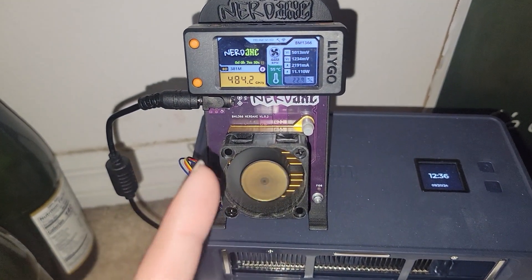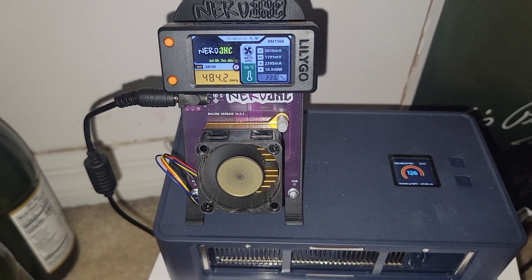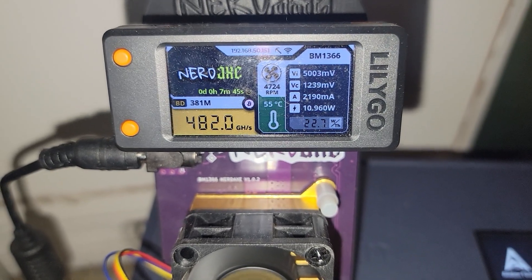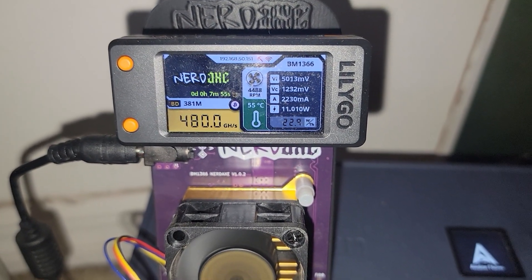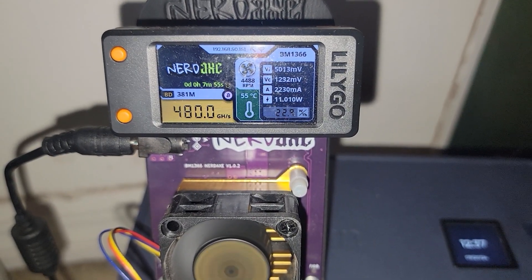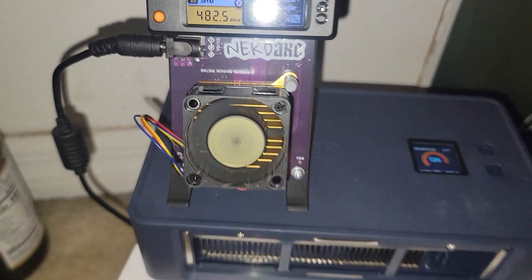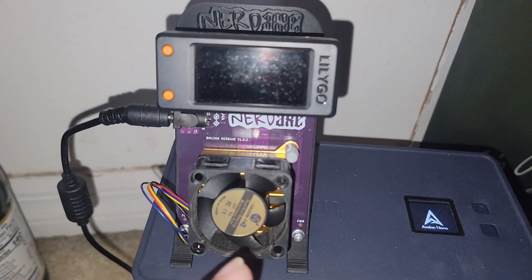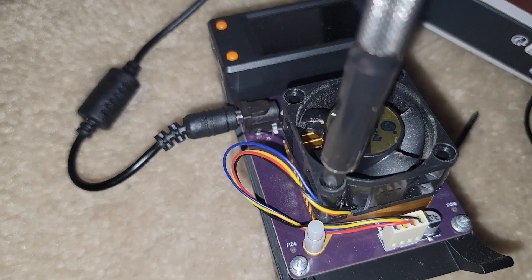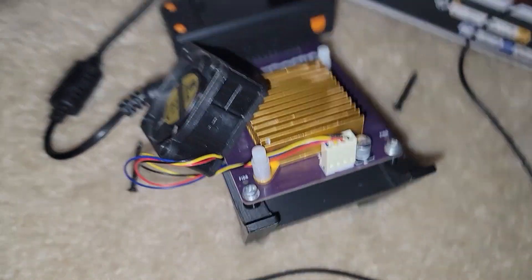Will it actually improve thermals and improve the hash rate on this little guy significantly? We'll have to wait and see. Even though locally it's saying around 484 gigahash, online it's only reporting somewhere around 300, so maybe there's an error in the reporting. The thermals show 55°C here, and I saw peaks of 58 to 59 on hotter days and a low of 54 on cooler days or when hash rate drops. Let's take off these two screws — after powering down the device first — right next to my sparkling cider.